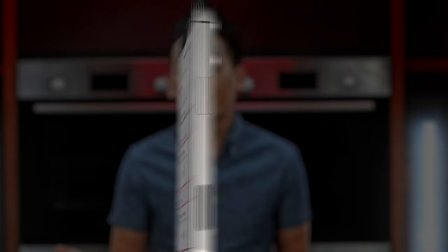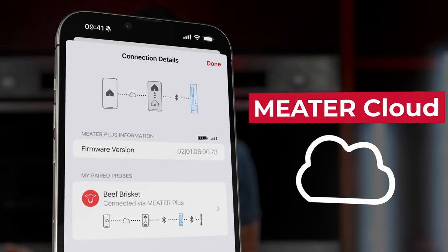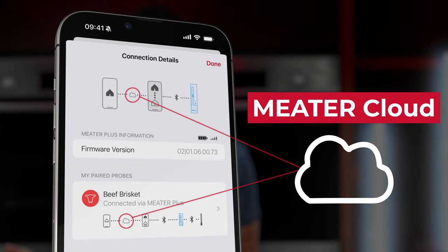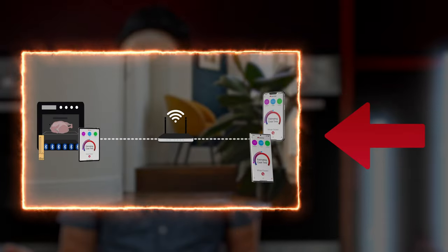If you're connected by Meter Link or Meter Cloud, you'll see diagrams on the My Connections screen showing how they are linked. To learn more about these features, check out our Meter Link and Cloud explainer video. On the Connection Details page, you'll be able to see how everything is connected.